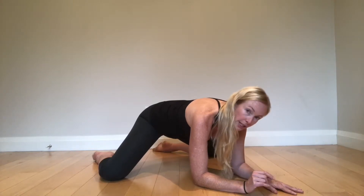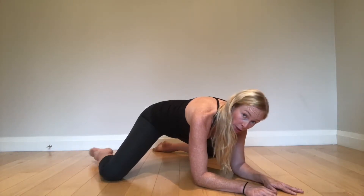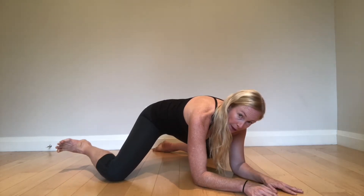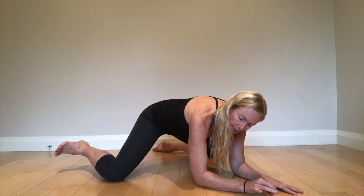Hip internal rotation lift-offs in this position. I dorsi-flex my foot. The knee is my reference point, and without disturbing my core or my pelvis, I'm irradiating. Can I lift my foot to the sky? This is hip IR.